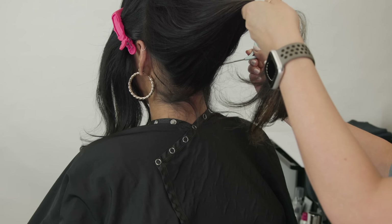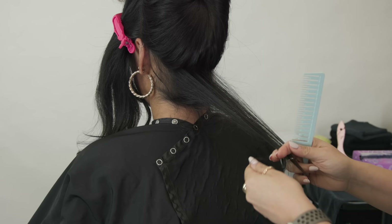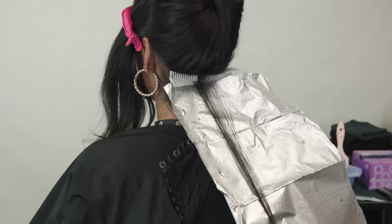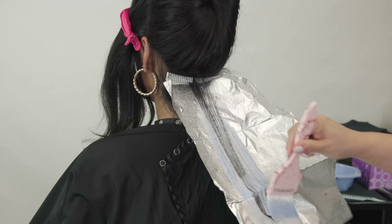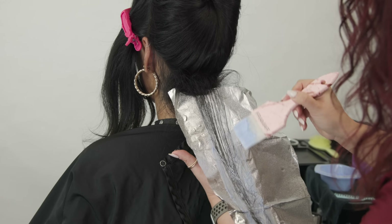Because my model has a natural level two base, I'm going to need to utilize foil for a nice lift. Foil is going to be your heat conductor and provide a little bit of extra lift compared to if I were to do an open air technique. We're trying to create an overall look of dark into light.